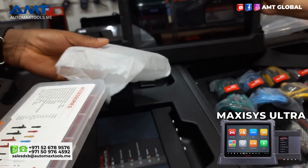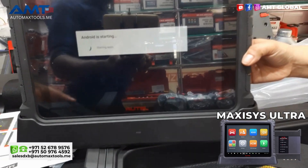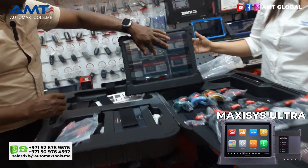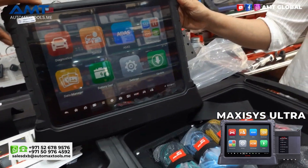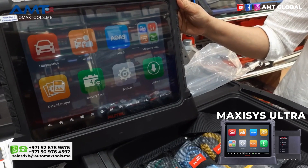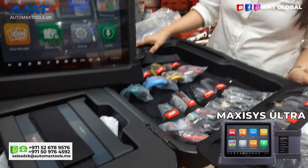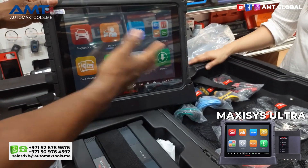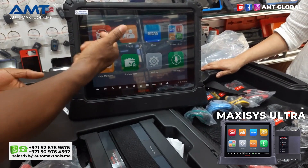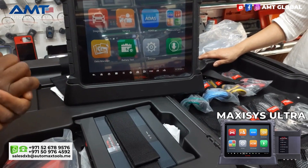We are going to go into the main tablet to explain what functions it performs. The device is built on Android version 10.0, with an octa-core processor at 2.8 GHz speed. On the main interface screen you can see various apps: the diagnostic app and the service app. In the service app alone we already have over 40 plus service functions.